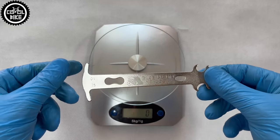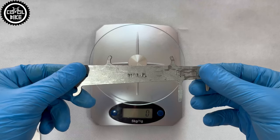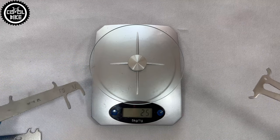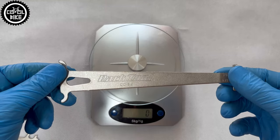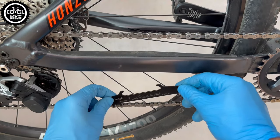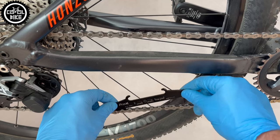In my opinion, saving money on chain checkers is not a good idea, because it's the only tool that guarantees swapping the chain on time, which can significantly extend the life of your drivetrain. Personally, I would also not recommend buying the cheapest chain models — choose the higher version which works better and is more durable, so in the end they come out cheaper.